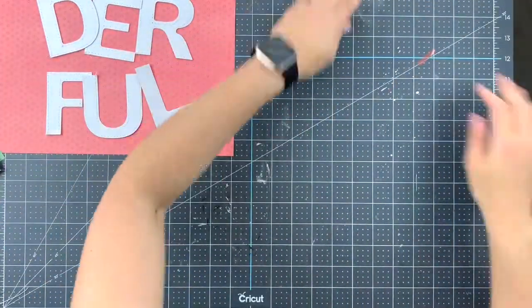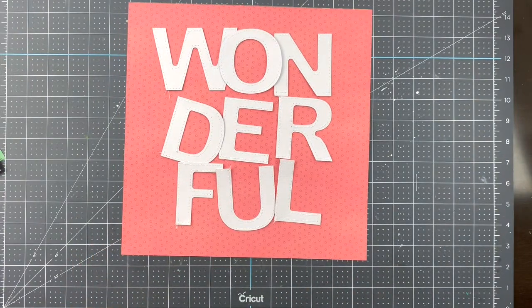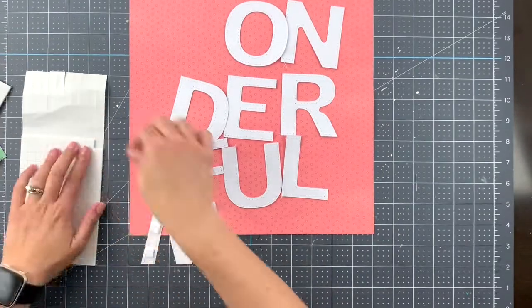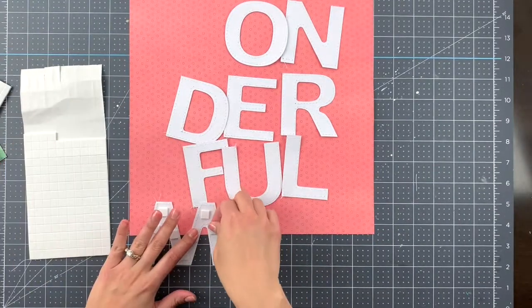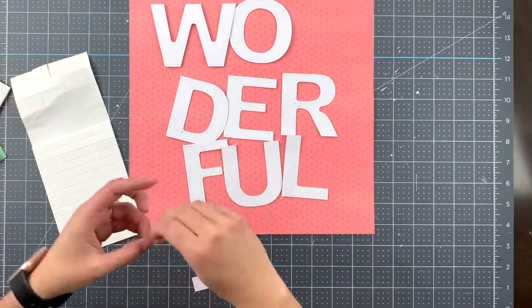The next step is to raise the letters from the papers. I'm going to be using adhesive foam in two different thicknesses, just to make it easy to place the letters where I want them to be.